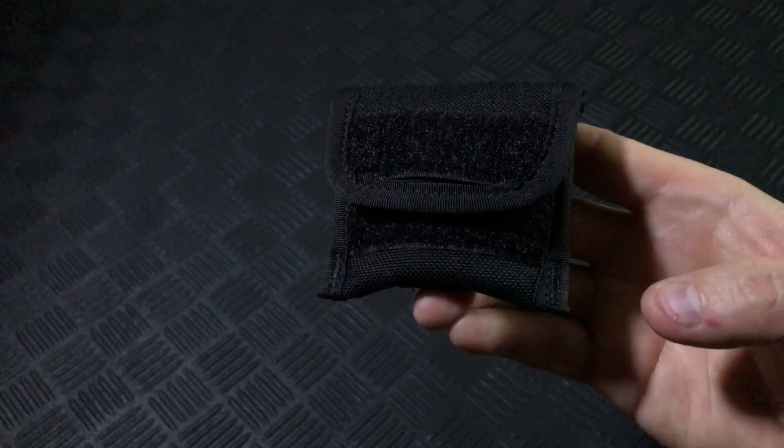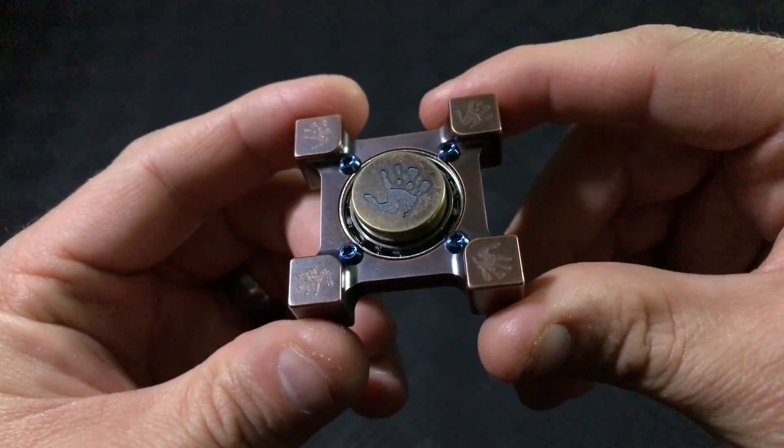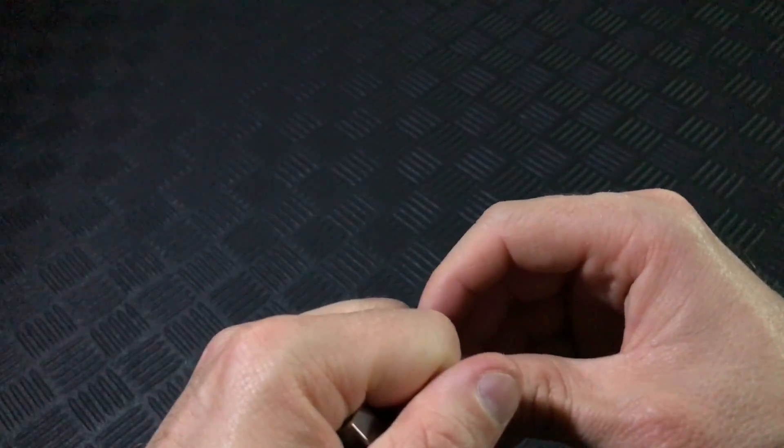Hey guys! Today we have a slightly different video than my normal routine. It involves an incredible spinner, the Ring Spin by Steel Flame, but this is about something more important than spinners.